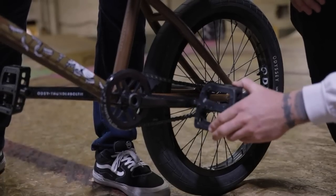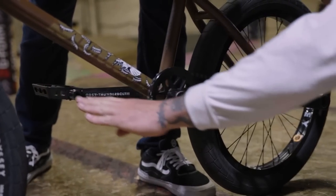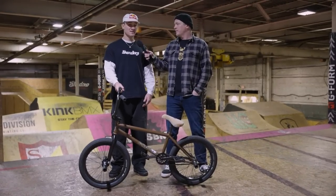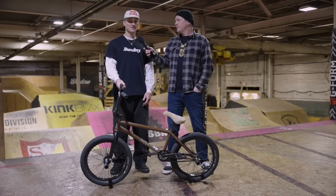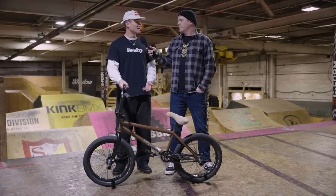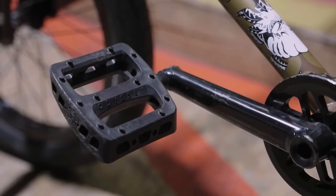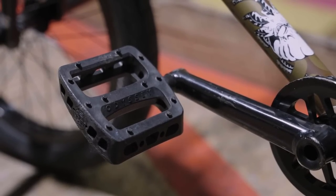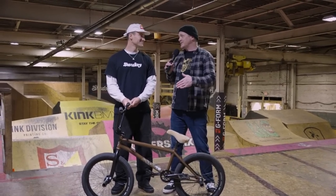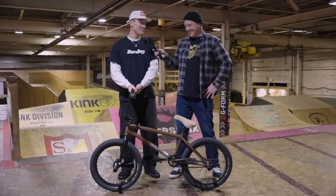How important are the pedals for you? I've seen you do barspin to crank arm slides and stuff like that, so the pedals must be really important. Yes, 100%. The Twisted Pros are something I can have a lot of confidence in approaching handrails and crank arm grinds. With the plastic body it allows me to slide a lot easier than metal, and I'd much rather take a plastic pedal to the shin than a metal one.